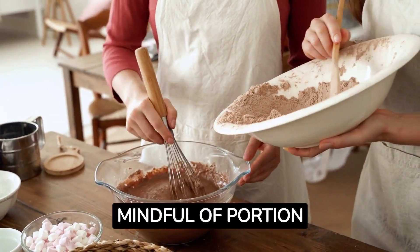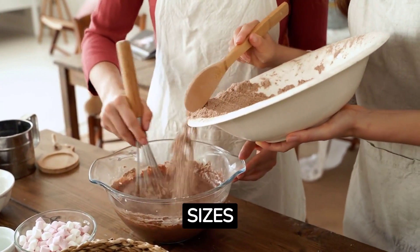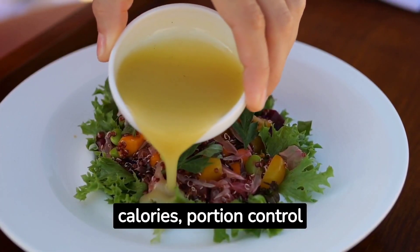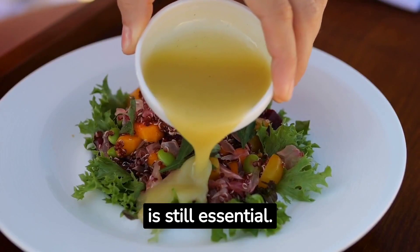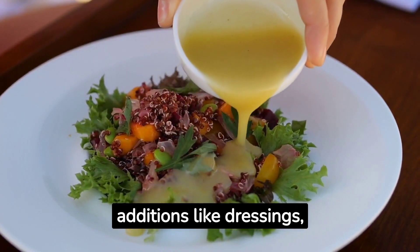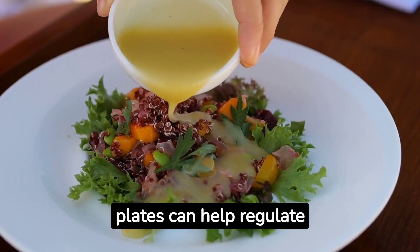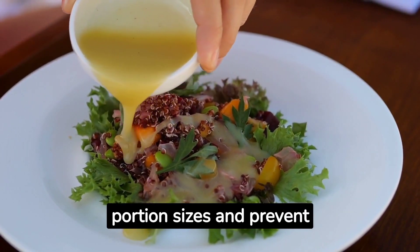Be Mindful of Portion Sizes: While plant-based foods are generally lower in calories, portion control is still essential. Be mindful of high-calorie additions like dressings, sauces, and oils. Using smaller plates can help regulate portion sizes and prevent overeating.